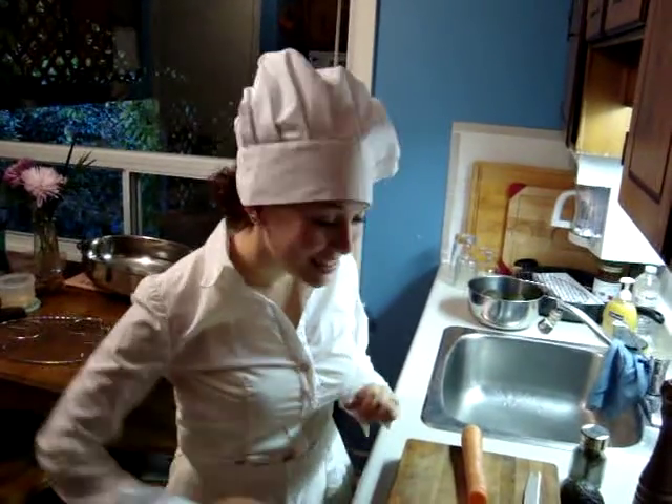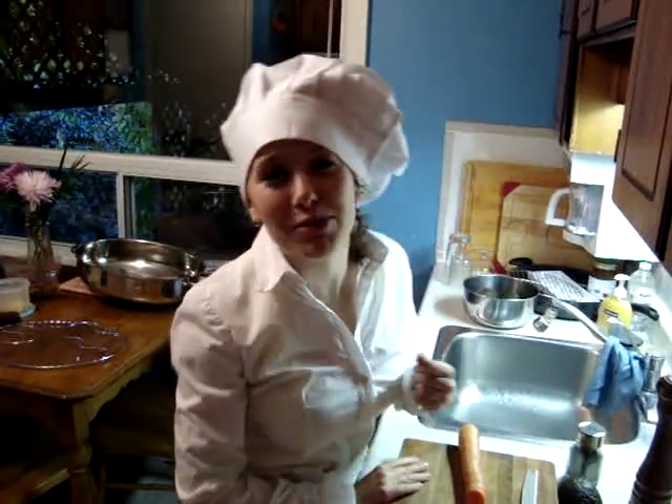Hello and welcome to Paula's Cooking Show. Today we're going to make a wonderful lobster bisque.